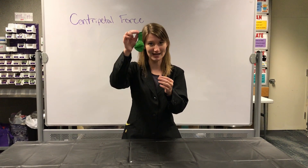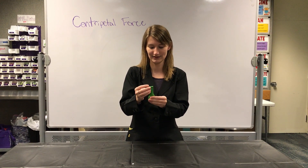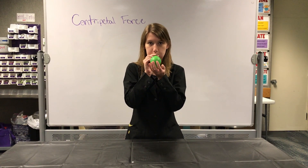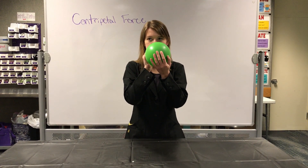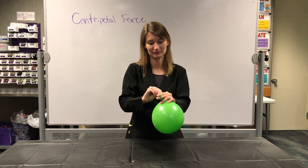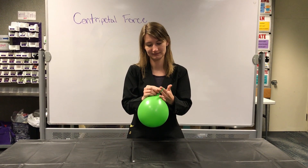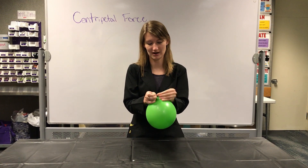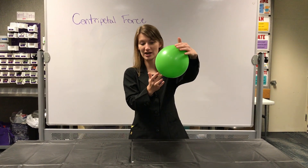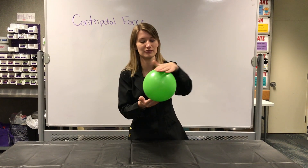All right, so I'm going to drop the hex nut into my balloon and then make sure it's in there. I'm going to go ahead and blow up my balloon. It doesn't need to be too big. Tie it off. And so what I'm going to do is hold my balloon at the top and kind of pull out the bottom to balance it a little bit and move it around in a circular motion using centripetal force.